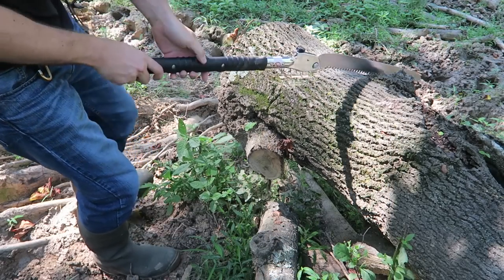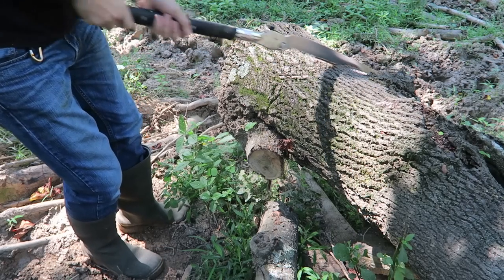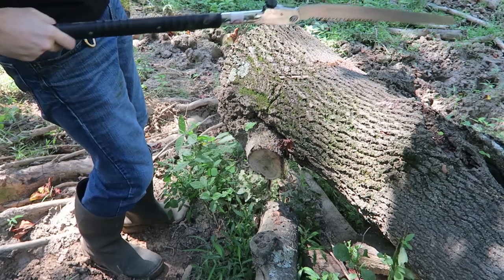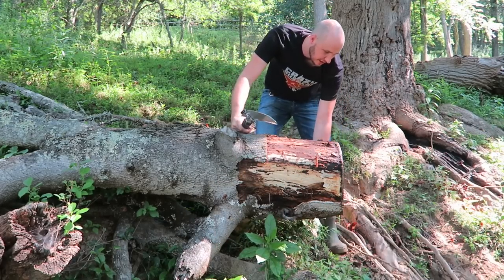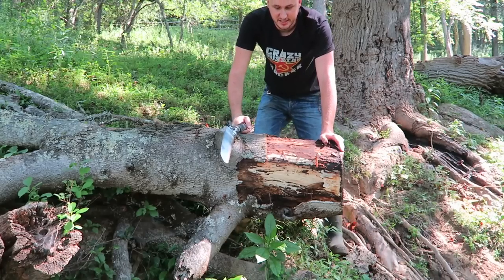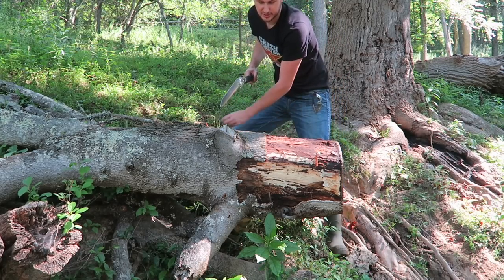Did you see that? Now I'm just gonna cut this chunk off like this. Let me just start it. See how long it will take me — let me take off this part so it's not in the way. As you can see it's a really thick log, so let's see how fast we can cut through it.